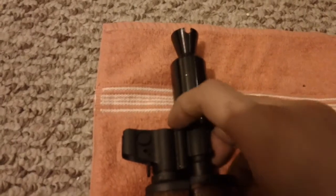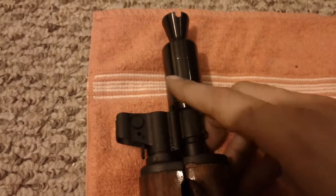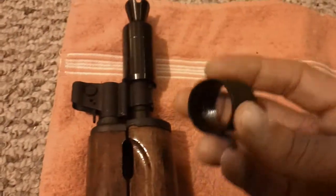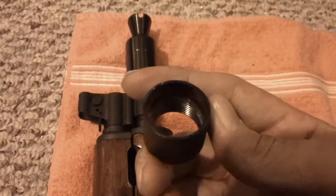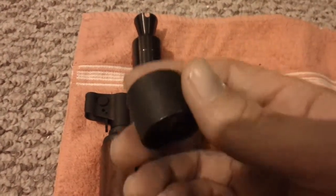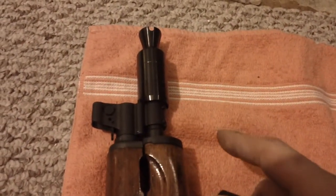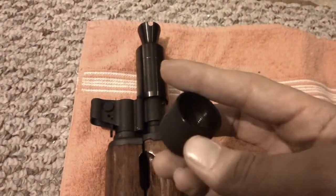This one comes with the detent pin, spring, and all that, which was really easy to put on. I was happy to notice there was not the super goop on the inside of the barrel cap that I've seen on so many videos. It looked awful clean — like yours but after you cleaned it — and that was just from taking it off. So I was happy about that.